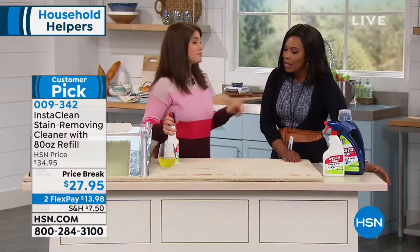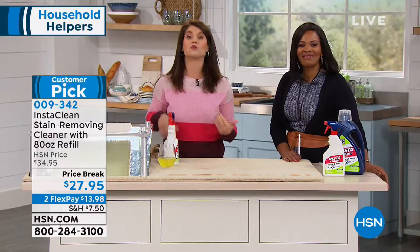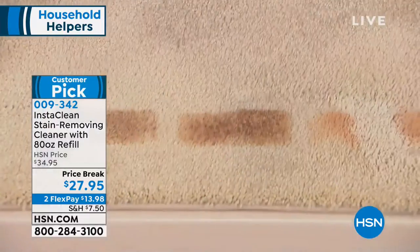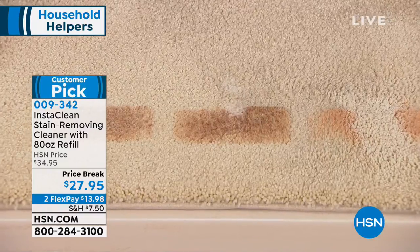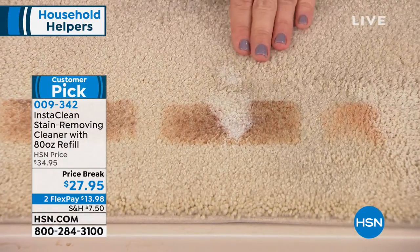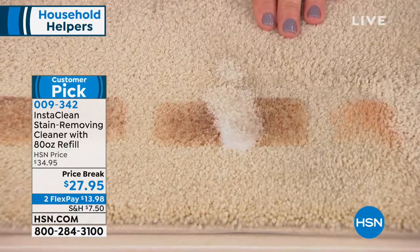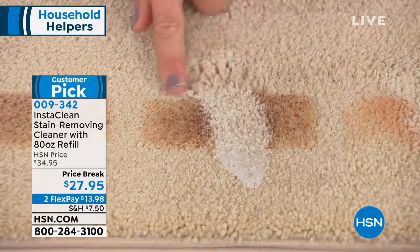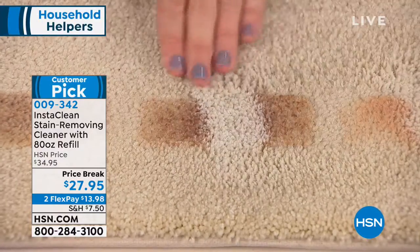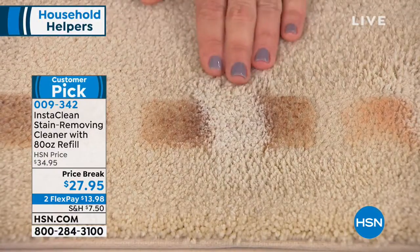Now we have chocolate. My daughter used to love chocolate milk — she'd always come home from school with chocolate milk all over her shirt and they would be ruined. Not anymore, not with InstaClean. You just give it a nice little spray and watch what's happening. We set this in before the show. This is chocolate, and look what happens. You're getting these results because it's that true oxygen stain destroyer.